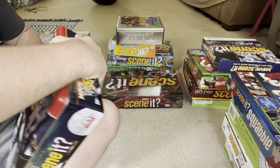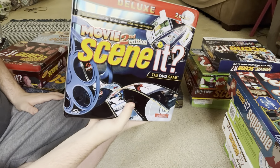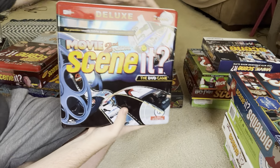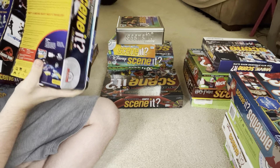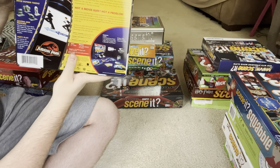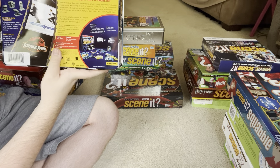I also have the deluxe edition of the Movie 2nd Edition. This one is very similar to the deluxe version of the original Scene It. It has two DVDs, just like the deluxe original. The deluxe edition includes a bonus DVD, more tokens, exciting new puzzlers.